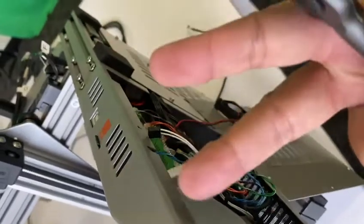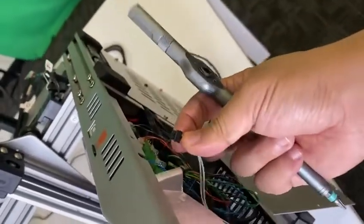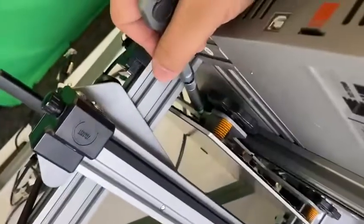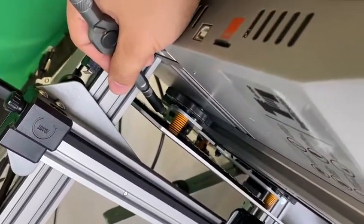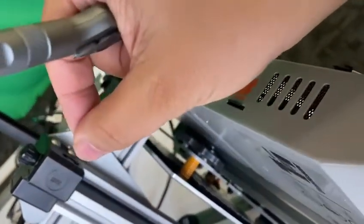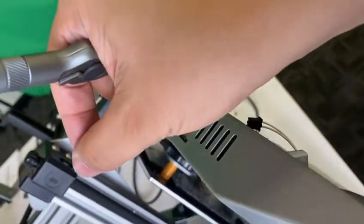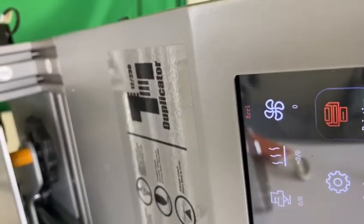So there are two ways to fix the error 1: one is to check the connection, and the other is to check the cable under the bed if it's touching — which causes a short. These are the two ways to fix error 1. Thank you.